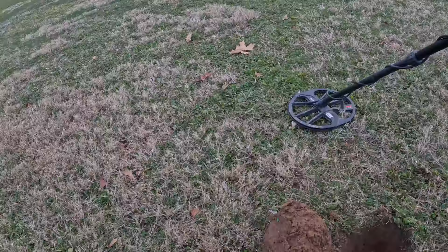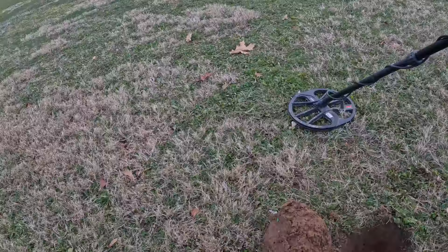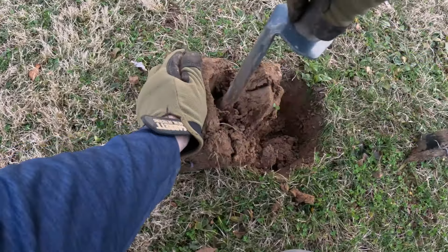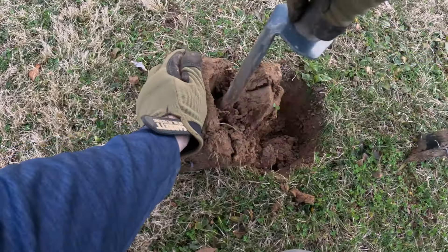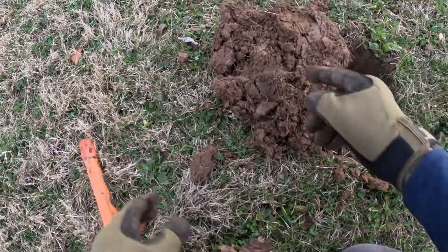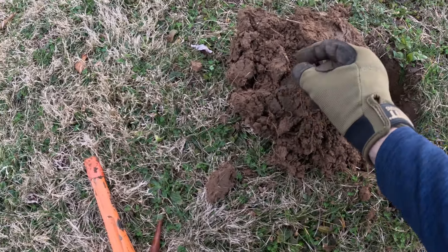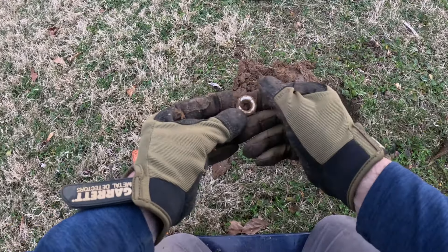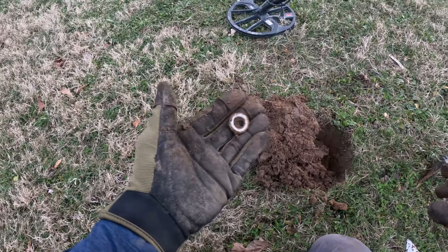Got a nice 24-25 in the plug — that can be just about anything. Down here there's a real good chance it's a grommet, but I'll dig it anyways. I'm a sucker for a repeatable tone. I see something in there — gosh, if that isn't the old famous gold grommet. Oh, silver one. I'll see you at the next one.